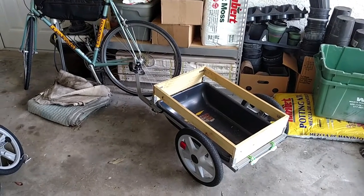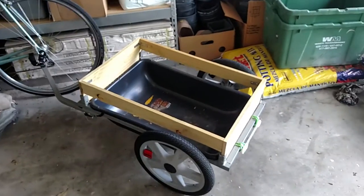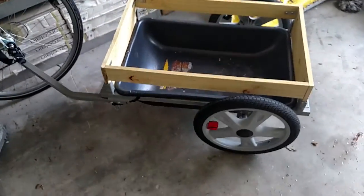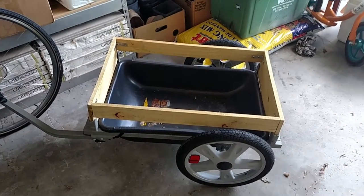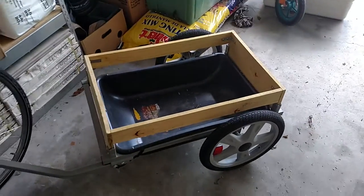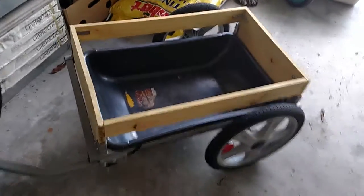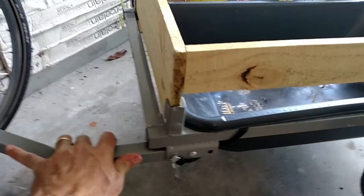I just wanted to show off another reclaimed materials project. This was a child bike trailer and the fabric started to deteriorate, so it basically wasn't useful anymore. But the frame was still perfectly fine.